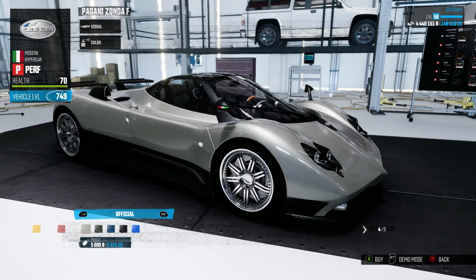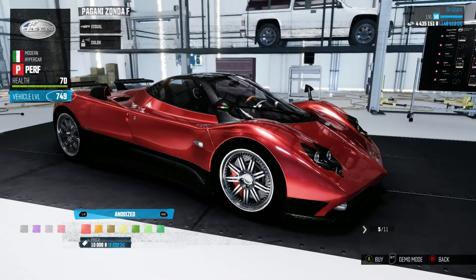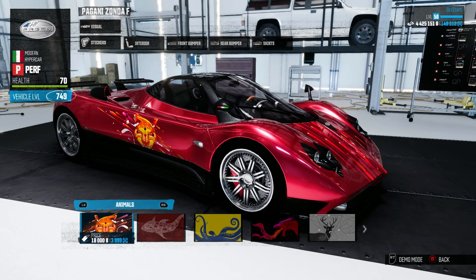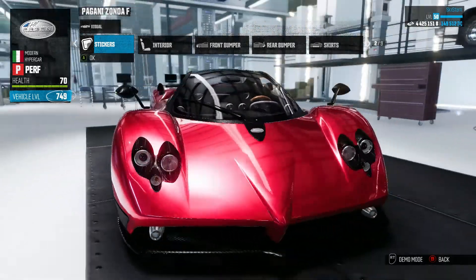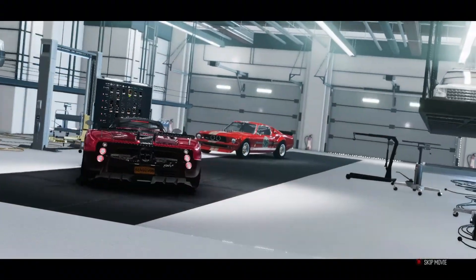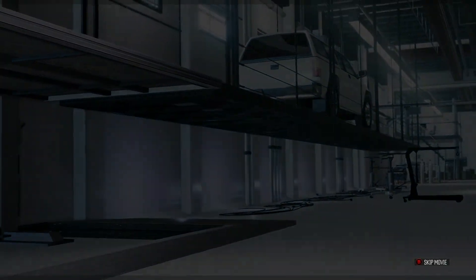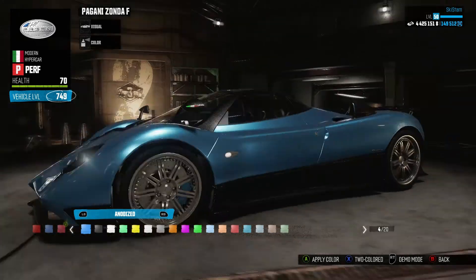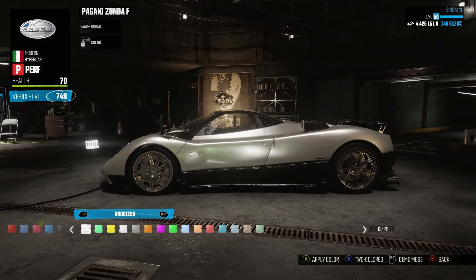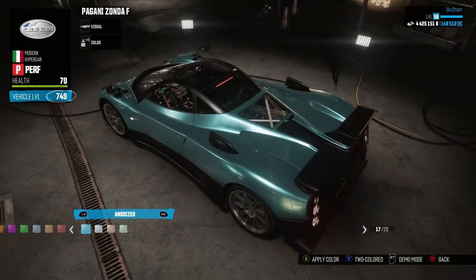Choosing a color for this car was pretty difficult — I didn't really know what look I was going for. I did choose a red color that I really liked, but I ended up changing it later. I changed it to a blue color because I really like the look of this car and thought the blue was nice.